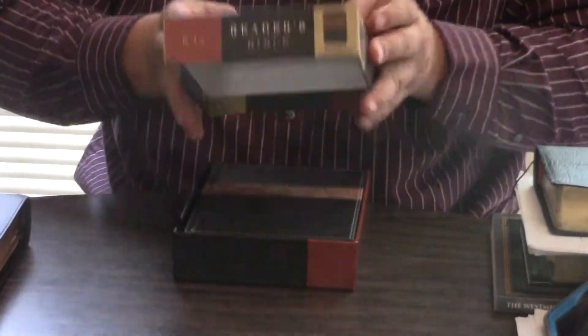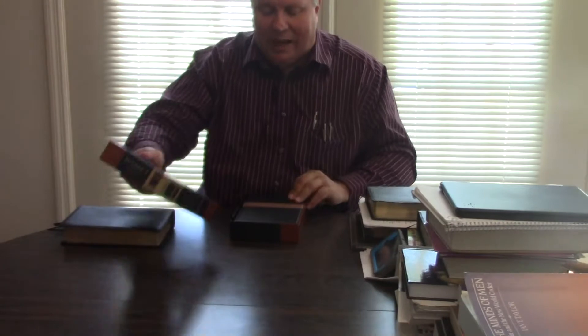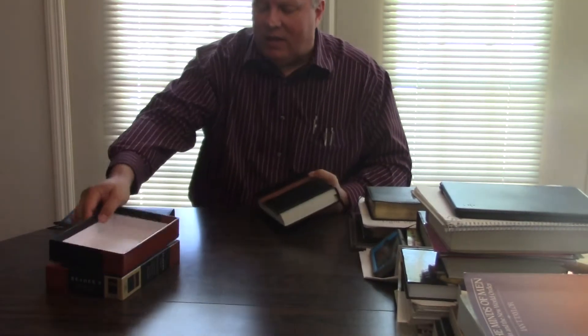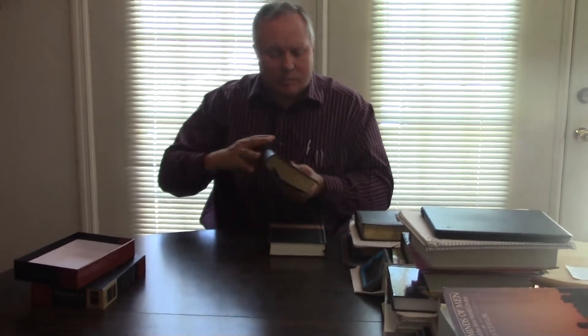First of all, this is going to come with a box — and an amazing box, too. I don't know if you can hear the thickness of this box, but it's a fantastic box, whereas this is just going to come wrapped in two pieces of paper. And this isn't like a leather-soft hardback, but it's beautiful. Now of course, there's going to be no comparison in quality.